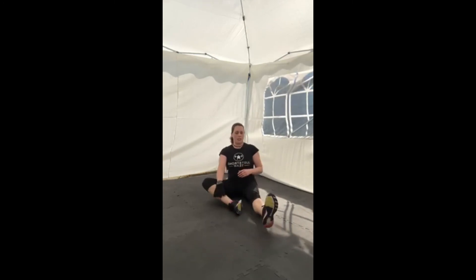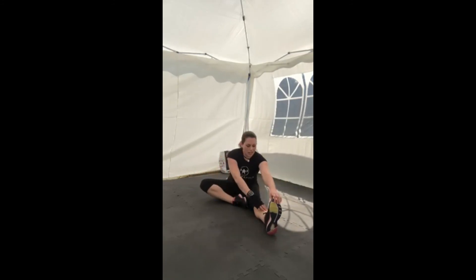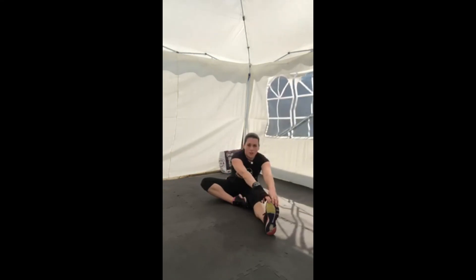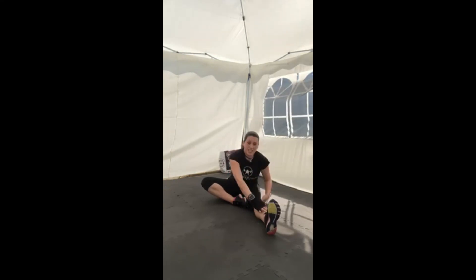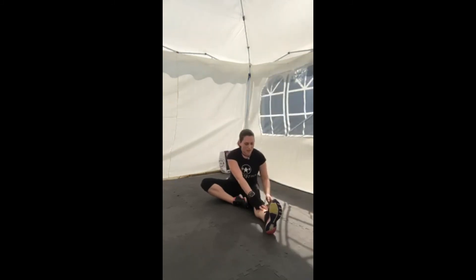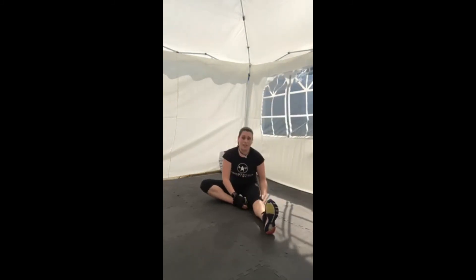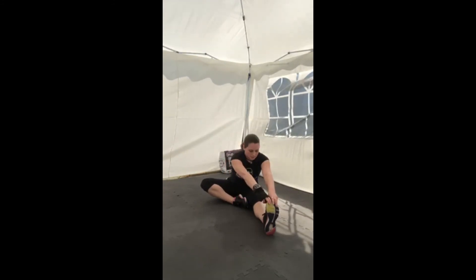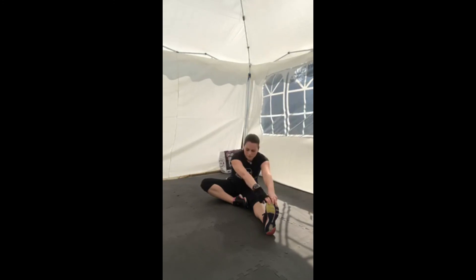Release the stretch. Take the right leg out in front, bring the left leg a bit closer, and get hold of whatever you can — leg, ankle, or foot — to get a stretch in that hamstring. Don't worry about feeling it in the lower back. If you feel it behind the knee, bend the knee slightly until you're feeling it in the hamstring. Stay here a little bit longer.